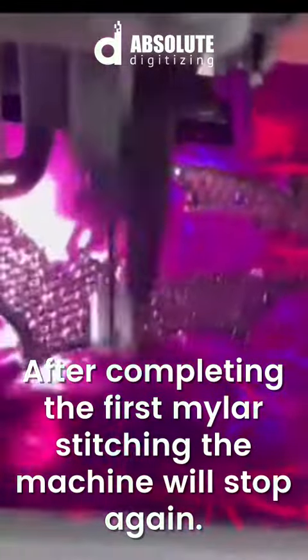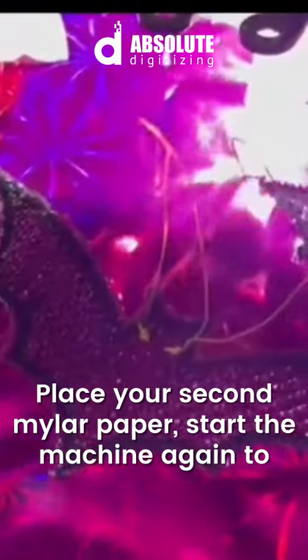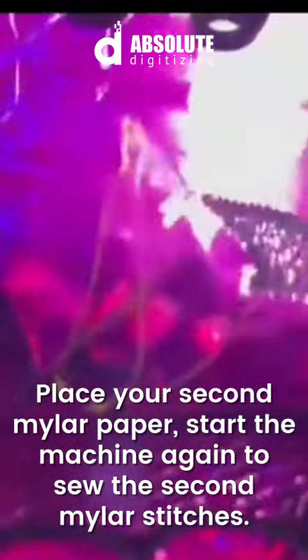After completing the first mylar stitching, the machine will stop again. Place your second mylar paper and start the machine again to sew the second mylar stitches.